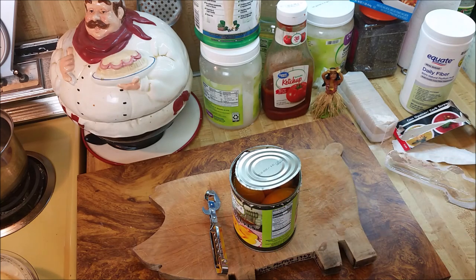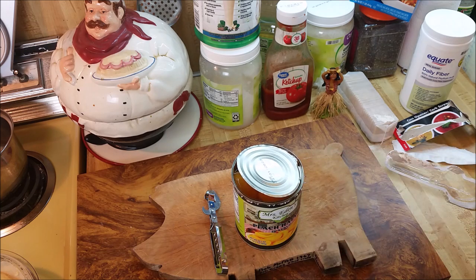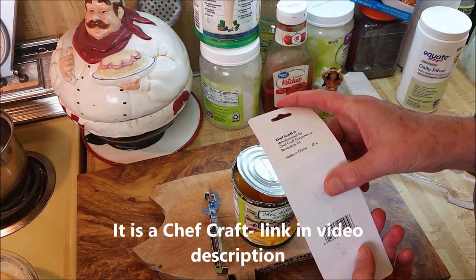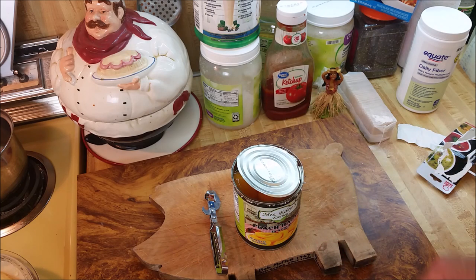Alright guys, hope you enjoyed the video. By the way, these peaches are from South Africa at the dollar store — they're not too bad. I'll leave a link for this can opener — actually no, you're on your own. Good luck to y'all, take care, see you out there.